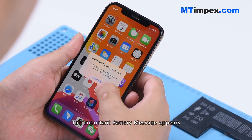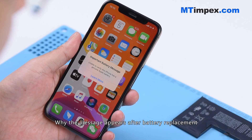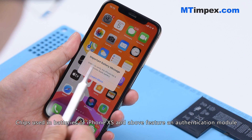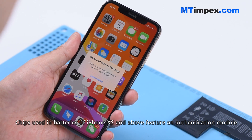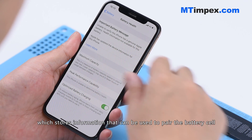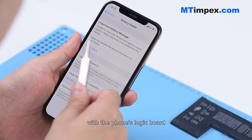The important battery message appears. Chips used in batteries of iPhone XS and above feature an authentication module which stores information that can be used to pair the battery cell with the phone's logic board.